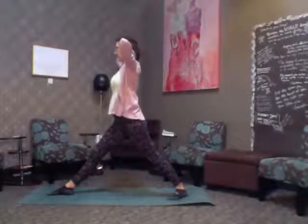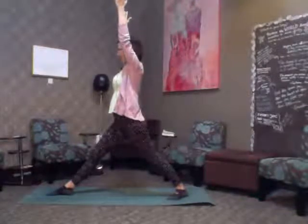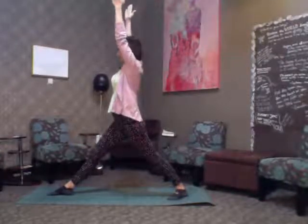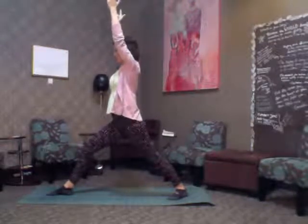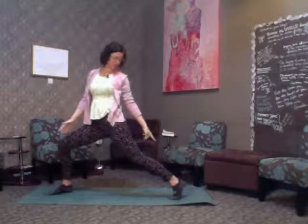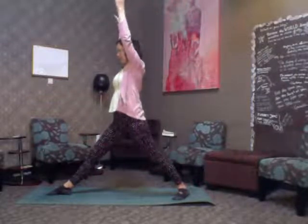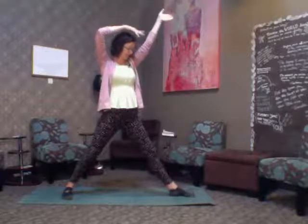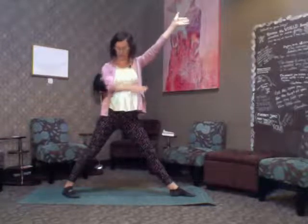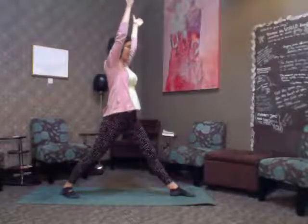Different classes will call the warrior poses different things — it's not quite that cut and dry. This first variation I'm actually not a huge fan of. You can also go into a forward version, in which case you'll want to lift your heel up in the back. As always in yoga, you're in charge of your body. Let's start with a simple version: arms up, face forward.